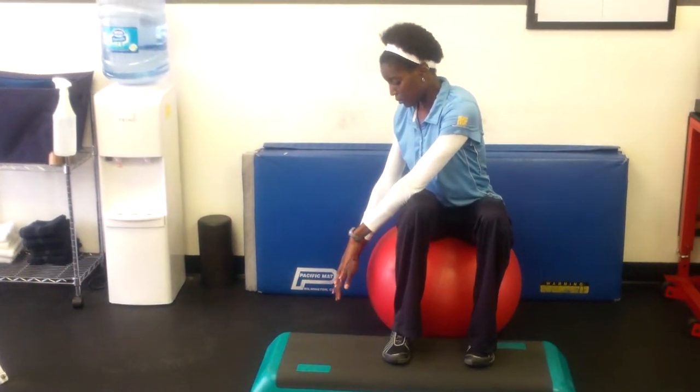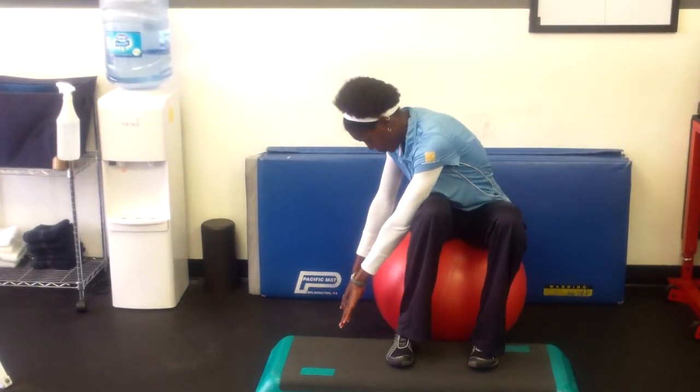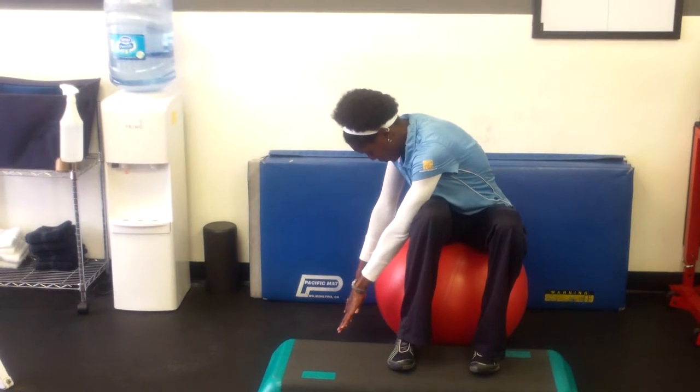Reach off to your side, breathe in through your nose and breathe out through your mouth as you reach down, feeling the stretch for your low back. One more — breathe in.